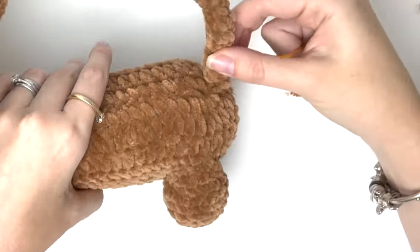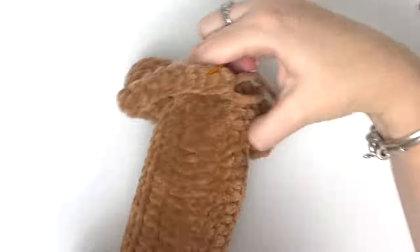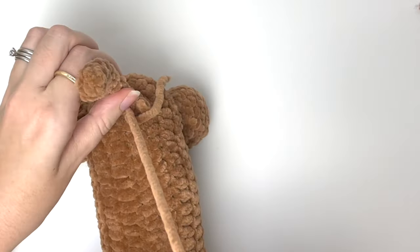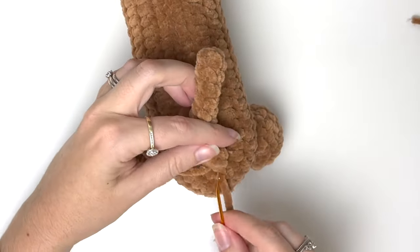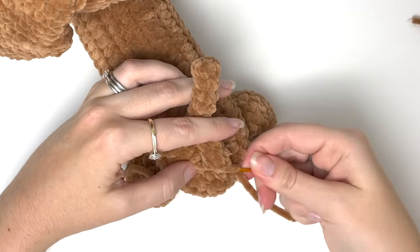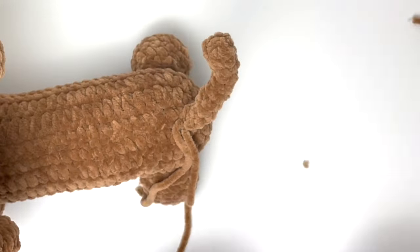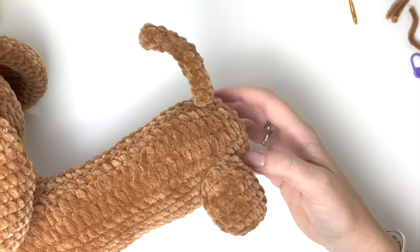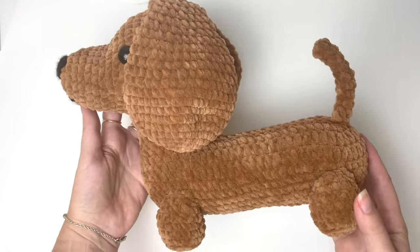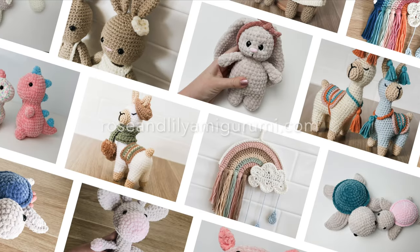Lastly we're going to sew on the tail. The tail goes right at the back of the piece. Use one of the yarn tails and grab stitches around the tail and on the body to secure it, then tie the yarn tails together and weave in the ends. And that is the dog completed! Thanks so much for watching this tutorial — if you enjoyed it please like, subscribe, and hit that notification bell.